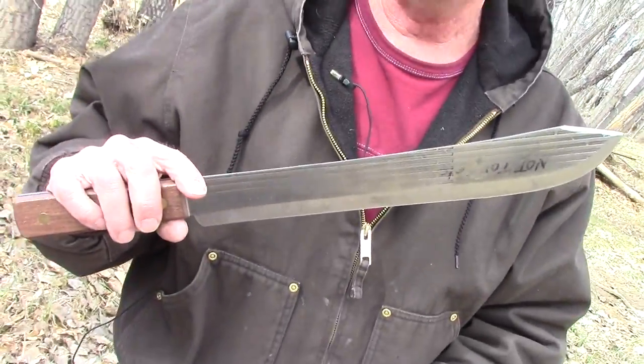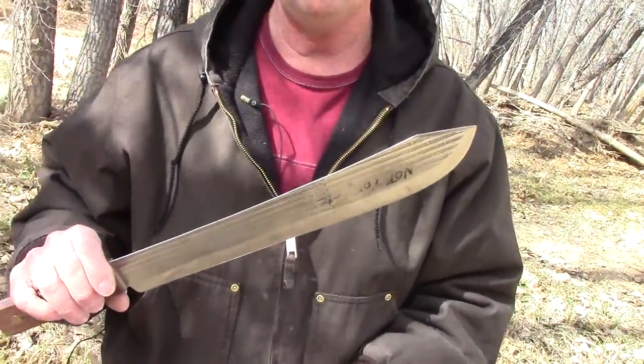Hi, how you doing today? We're kind of out here in the boonies, out here in the timber. What I'm going to do today is show you a little bit about a knife — this knife right here. This is an Old Hickory knife made by Ontario Knife. It's a 14-inch blade. A lot of people look at it and say 'oh, a machete' — no, it's not a machete at all. Approximately 109 years ago is when they started making this type of knife.